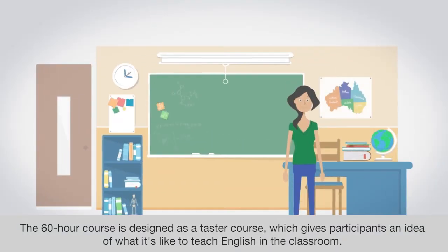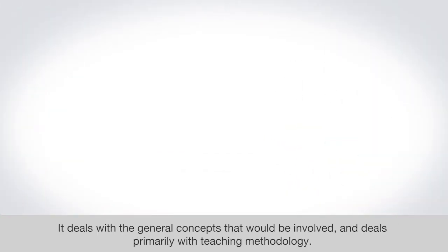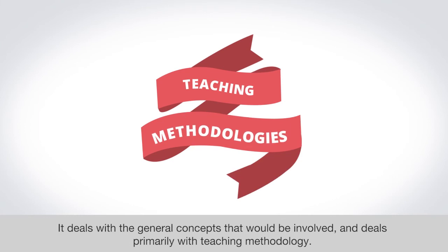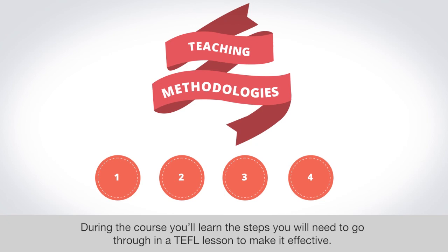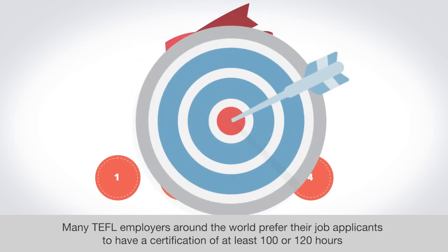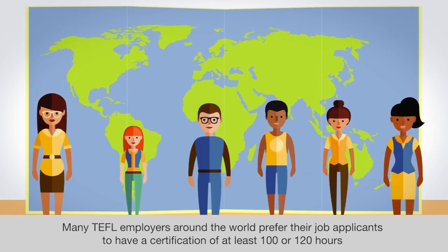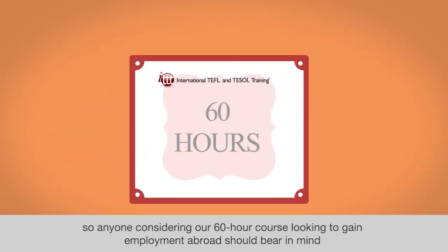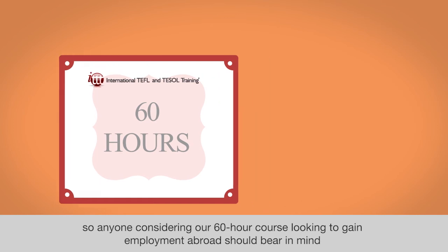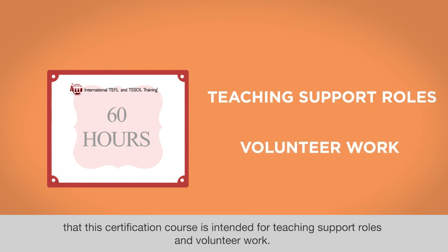The 60-hour course is designed as a taster course, which gives participants an idea of what it's like to teach English in the classroom. It deals with the general concepts involved and focuses primarily on teaching methodology. During the course, you'll learn the steps needed to make a TEFL lesson effective. Many TEFL employers around the world prefer applicants to have a certificate of at least 100 or 120 hours, so anyone considering the 60-hour course looking to gain employment abroad should bear in mind that this certification is intended for teaching support roles and volunteer work.